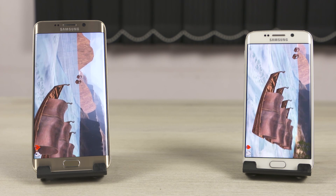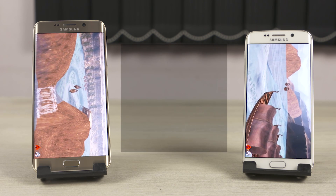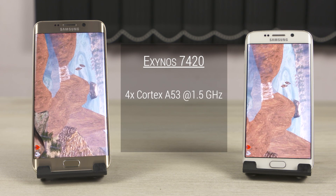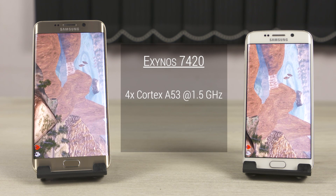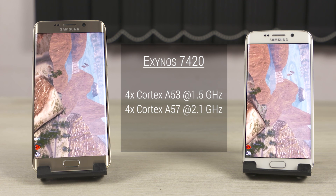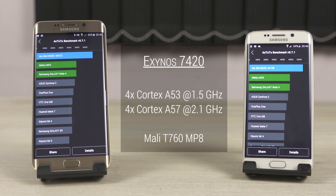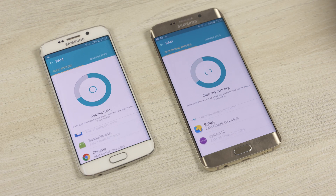Both the S6 Edge and the S6 Edge Plus are powered by the 64-bit Exynos 7420 chip — that's 4 Cortex-A53 cores clocked at 1.5GHz each and 4 Cortex-A57 cores clocked at 2.1GHz each, coupled to the Mali-T760 MP8 GPU. The Edge Plus has an extra gig of RAM though — 4 gigs compared to 3 on the S6 Edge.